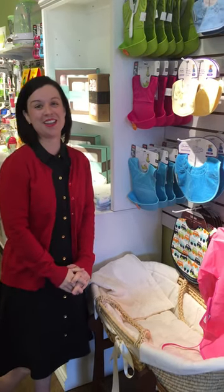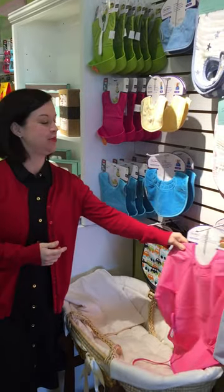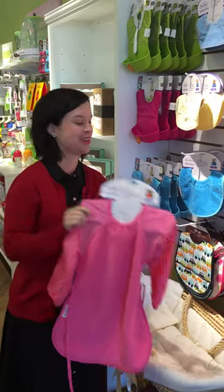Hi! Welcome to Green Feet Baby and Child. We are in our bib and feeding section. We have an awesome selection of bibs here — bibs for the very messy eater, and these also make awesome art smocks.